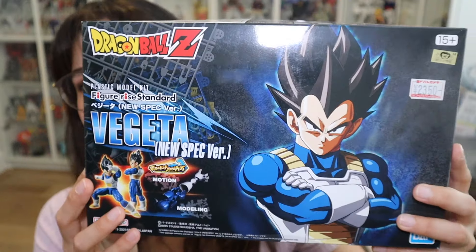Hey everybody, it's Gunpla Melly, welcome back to my channel. Today I have a really cool review I've been wanting to do for a while — I'm talking about this guy right here. I'm just gonna tell you right now, I'm in love with this model, it's absolutely fantastic. I have nothing bad to say, so if you don't want to watch the video, just go and buy it because this thing is amazing.